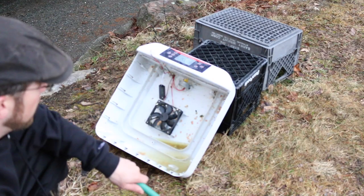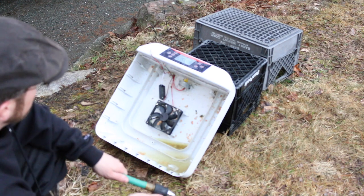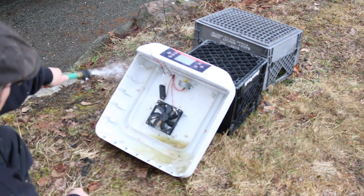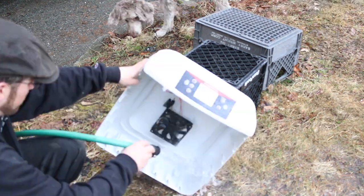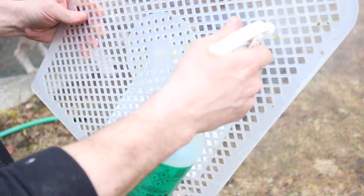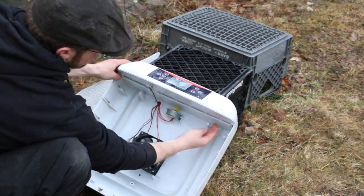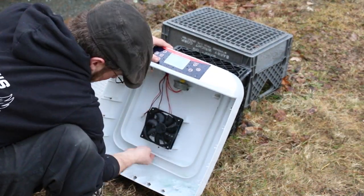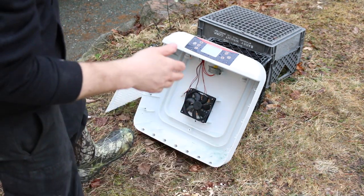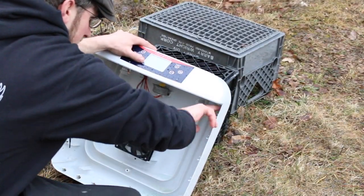I sprayed it down the other day with an apple cider vinegar and water mixture to help loosen everything up and help disinfect it. We're just gonna use a disinfectant combination of vinegar, water, and soap. You can get some pretty nasty crud out of there. Just make sure you got it all nice and good. You don't want that sitting in there and building up bacteria for the next time you use it.